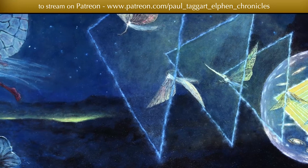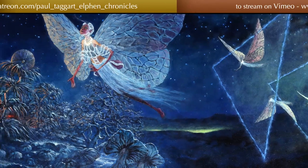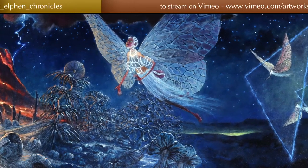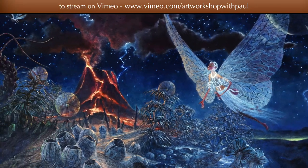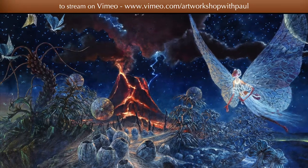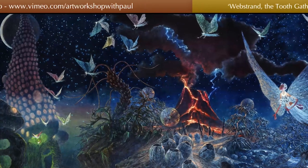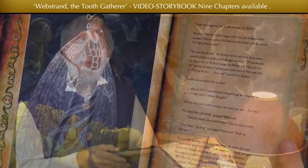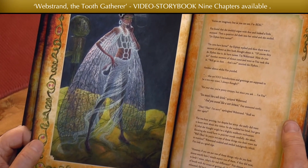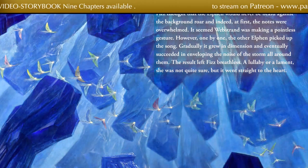A journey which was to change her life forever — the story of Webstrand the Toothgatherer. Through my scene-setting original Masterworks oil paintings, and the many story-telling illustrations that capture this epic tale.